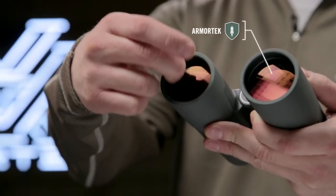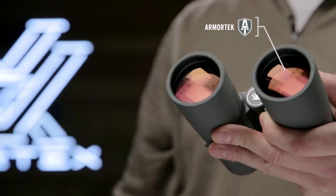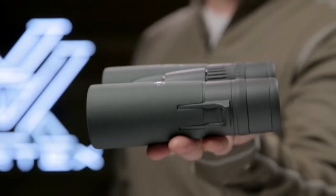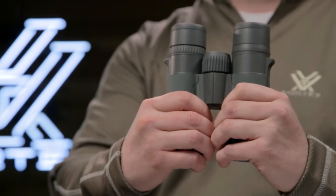Ultra-hard, scratch-resistant ArmorTek protects exterior lenses from scratches, oil, and dirt. The true open-hinge magnesium chassis forms a strong, lightweight, and ergonomic design, resulting in more durability in the field and less strain on your body.